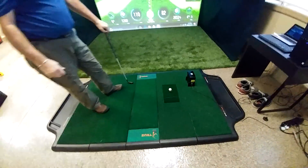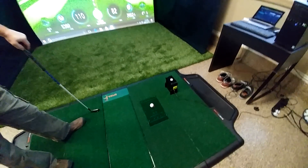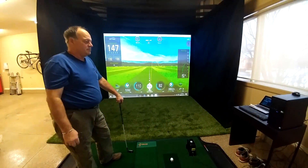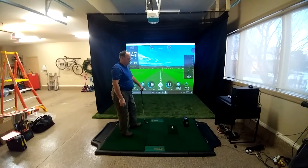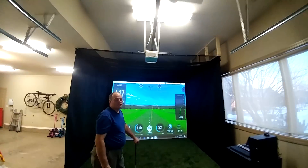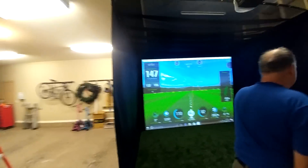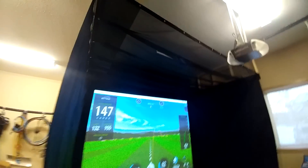What we've got on this setup is the TrueStrike mat — we've actually cut out a spot for the P3 Pro and are using the SkyTrak at the same time, because the customer wanted to see club information as well as ball flight. This is a great way to do it on a budget. We've got a mesh ceiling and some of our HQ drapes on a single track that can be moved back; the ceiling stays the same.